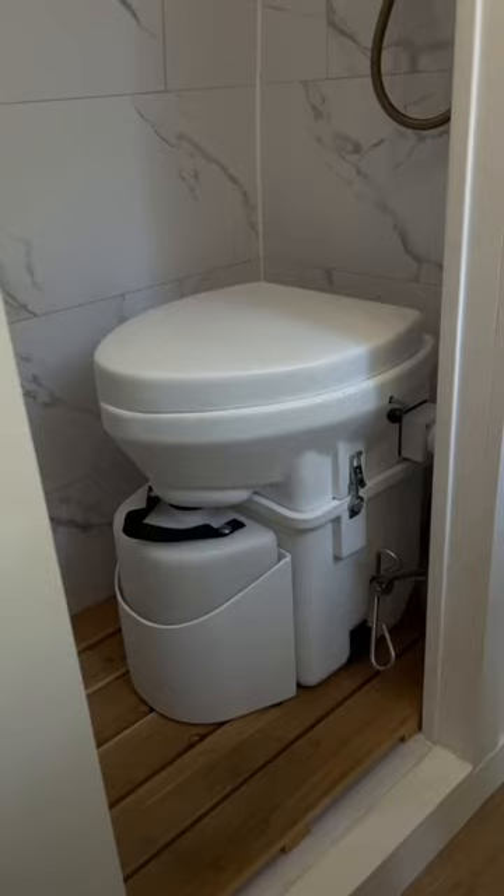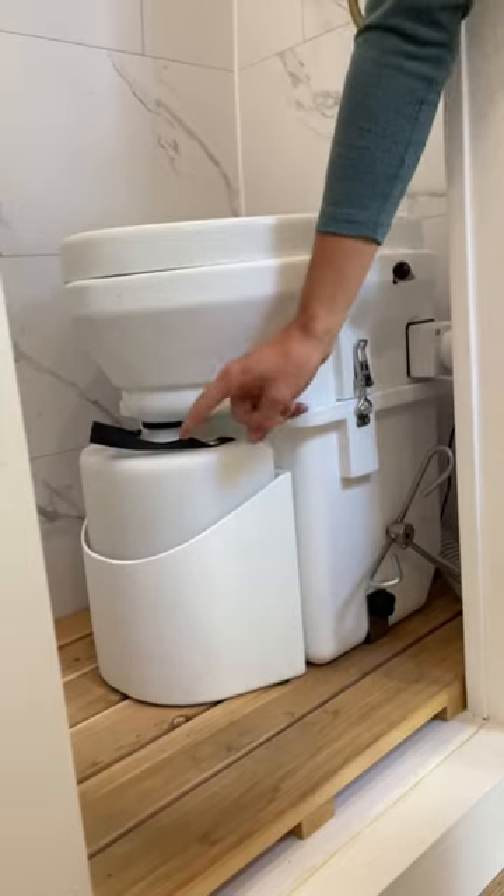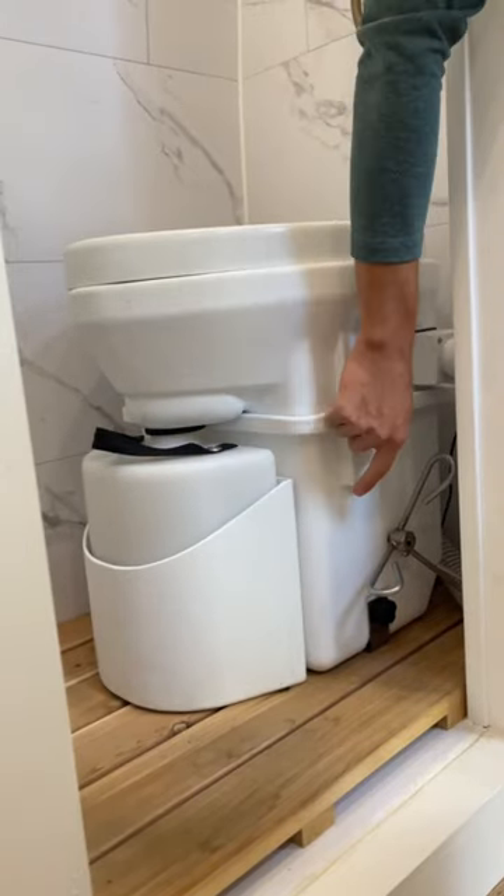Here's how we go to the bathroom in the van. This bad boy right here is the Nature's Head composting toilet. It has two separate compartments: a spot for number one and a spot for number two.